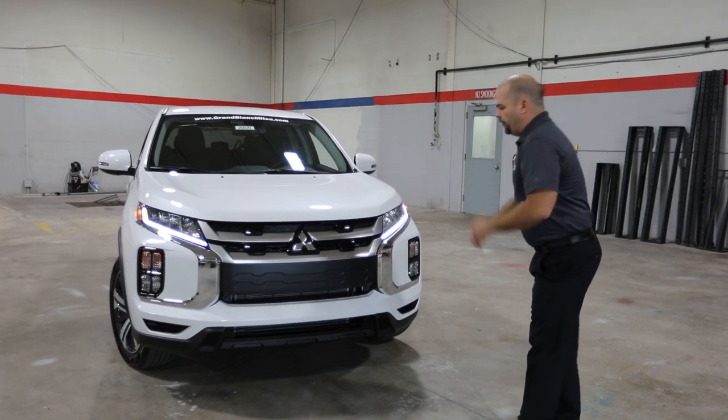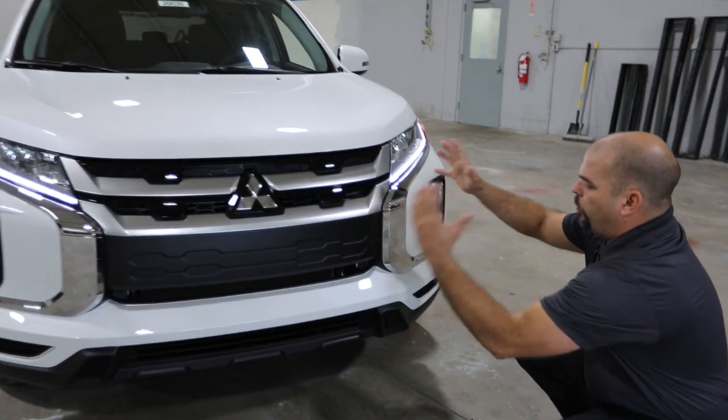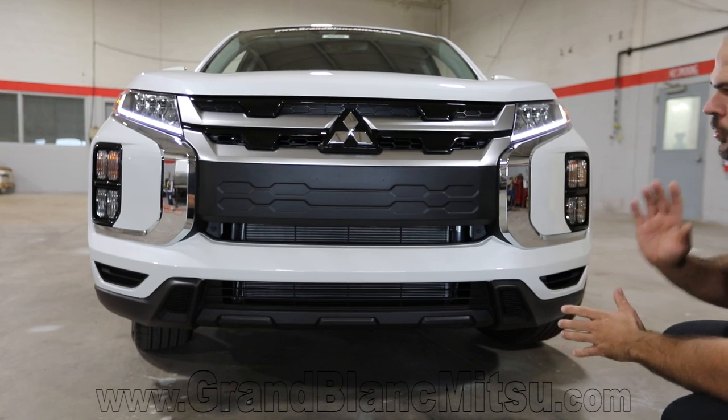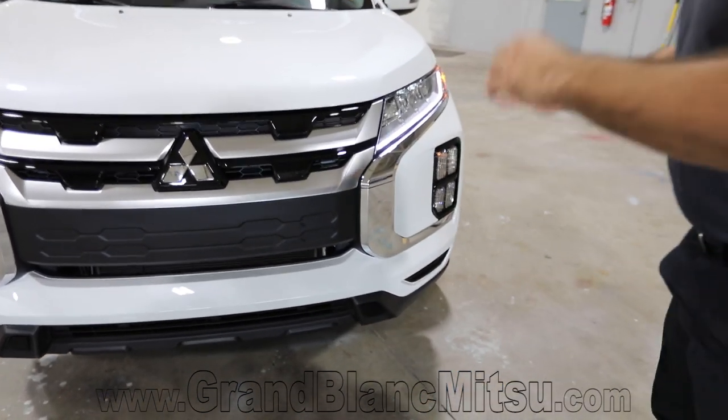Let's start with the front. The grille — definitely changed out the grille. Bumper, changed that out too. Big, wide looking approach on it, very aggressive looking. It definitely reflects back to a styling they're going with on the Eclipse Cross, which has done really, really well for Mitsubishi this year and the past two years.